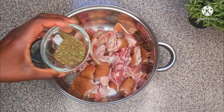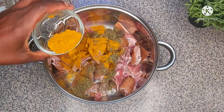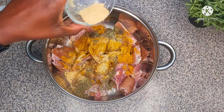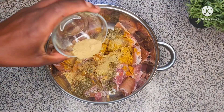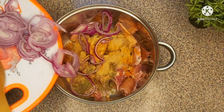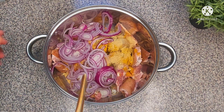In here I have some goat meat already washed. I'll add some thyme, next I'll add some curry powder, and then some garlic powder. Next I'm going to add my seasoning, and then I'll add my onion. Once I finish adding my onion, I'm going to stir everything together.